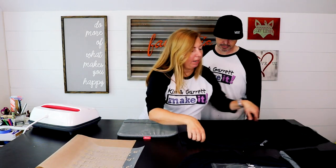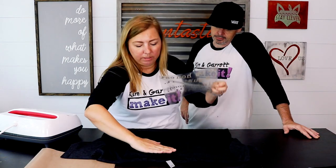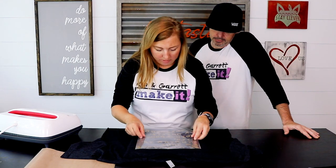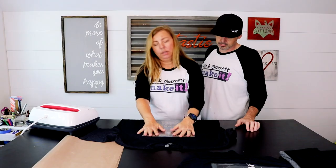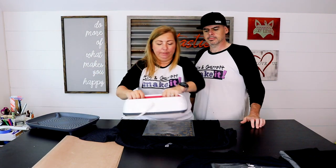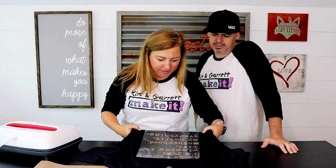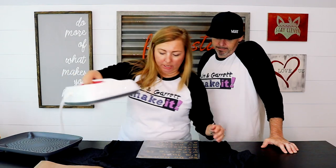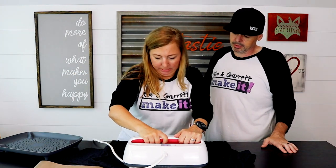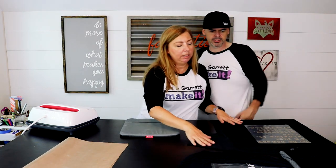We'll start with this one since it happens to be right here. I think I have it right — looks good. 315 degrees, 15 seconds. By the power of Grayskull, I have the power! Is it on? That was it — 15 seconds? Yes, but because we have a baby mat, I'm going to hit this top part again. That was like a fake press. This one says cool peel so I'm just going to let that sit and move on to the next one.